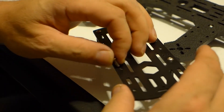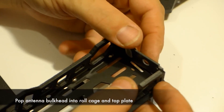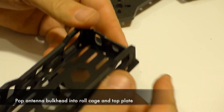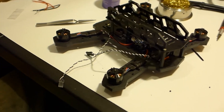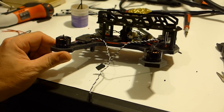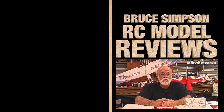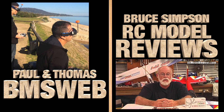Building the HMB235 is made even easier by the nice video supplied by the manufacturer. While it doesn't cover all the steps required to finish the build, it does get you to the point where you're setting up the flight controller and installing the FPV gear. There are plenty of great videos out there — Bruce at RC Model Reviews or Paul and Thomas from BMS Web both have great setup videos, and you can find links to their channels in the description.